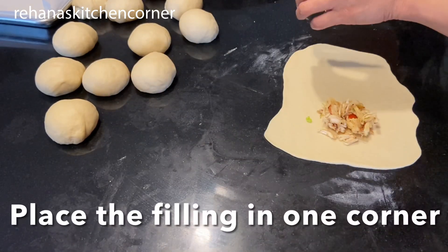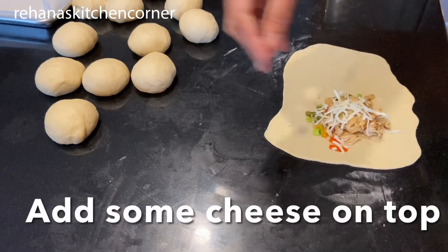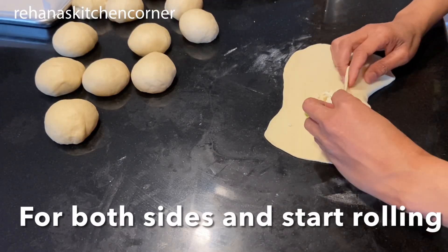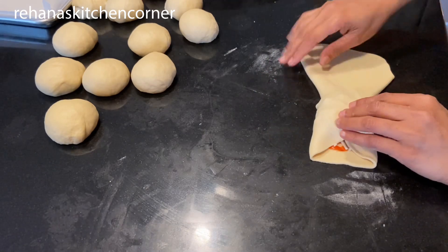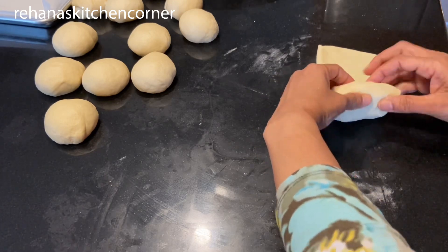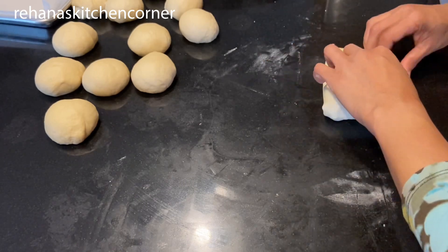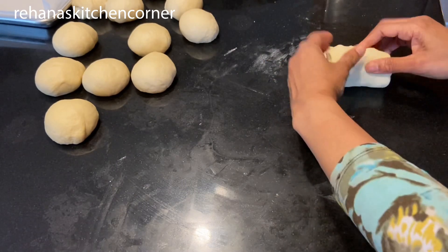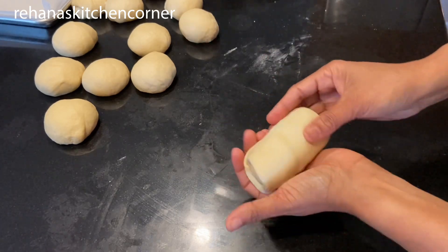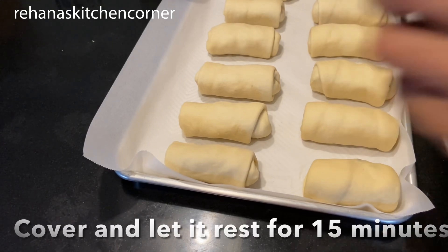Now add two tablespoons of filling and a little cheese on top. Fold both sides and start rolling. Make the rest of the rolls the same way, then let them rest for 15 minutes. Make sure to cover them.